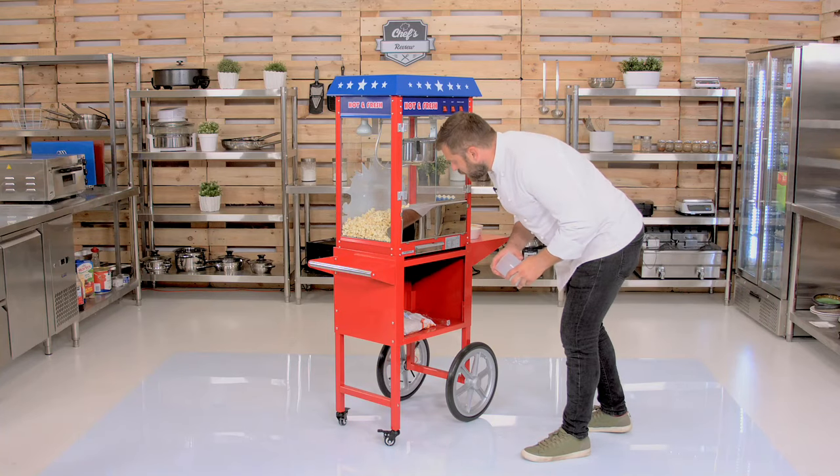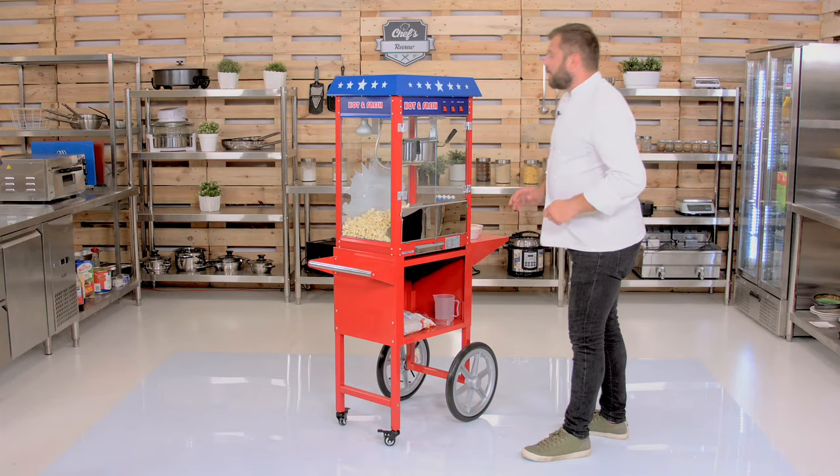The instruction manual says you need 150 grams of corn kernels and 50 mils of oil, so it's quite easy to make. The seasoning is up to you. But enough talking — let me show you how it works.